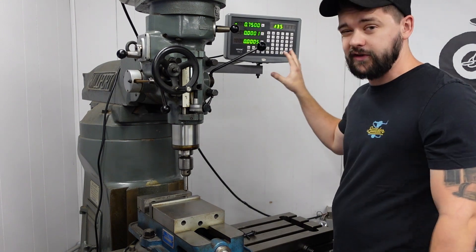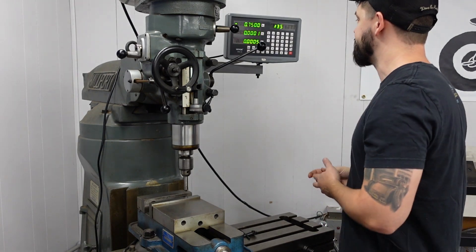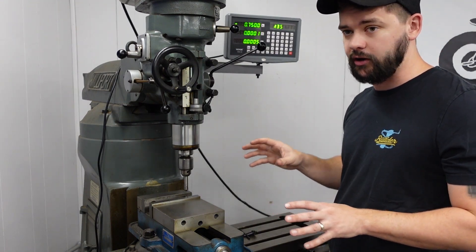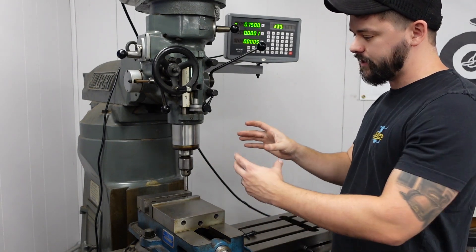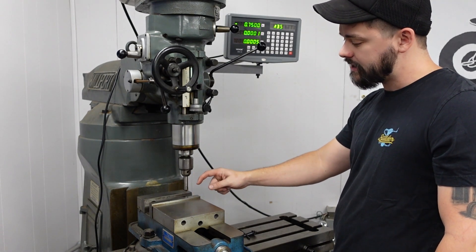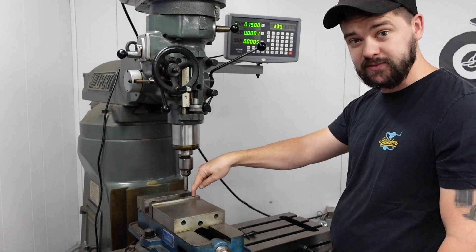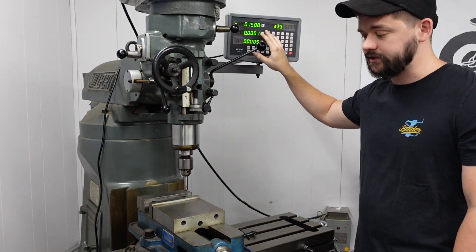I'm not going to get into all the features and functions of this DRO because they're way above my current pay grade and I haven't learned enough yet to talk intelligently about them. Instead I'm going to run through a real-world scenario using the very simple features. Say I have a piece of square stock and I need to drill a hole directly in the center and a half inch from one side — I'll show you how to get to that exact spot using the functions built into this DRO.